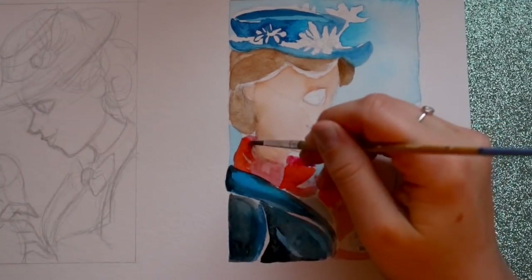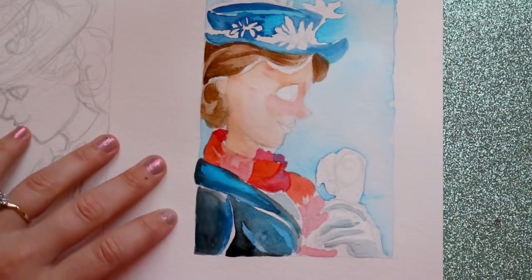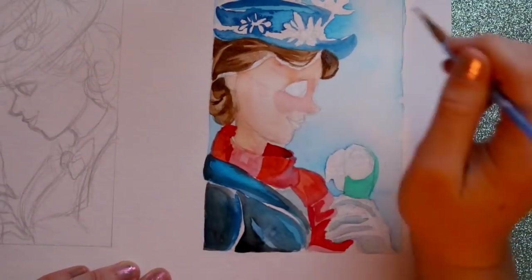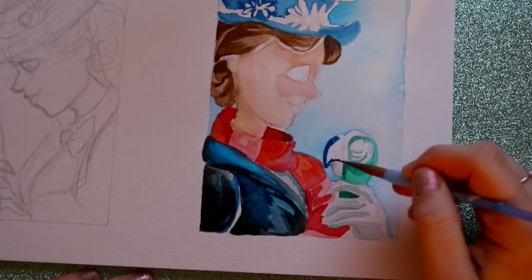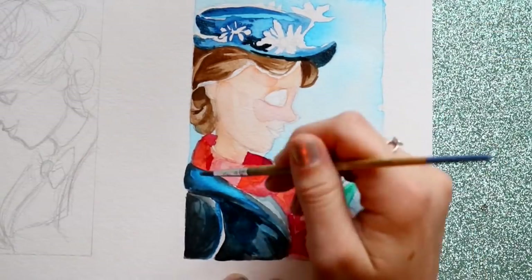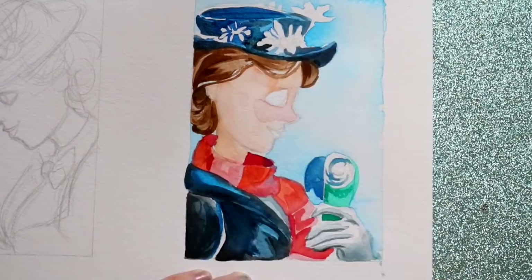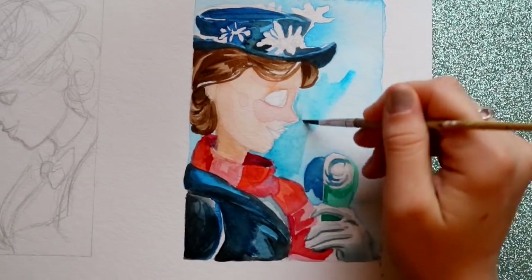I remember looking at one of my favorite Instagram artists who only did mini gouache paintings of little mermaids. I absolutely loved them and kept thinking, how in the world does she make these? On Instagram, artists are sometimes kind enough to hashtag their art supplies — paper, pencil, colored pencil, or digital — which I always find super helpful. That's how I figured out she was doing gouache paintings.